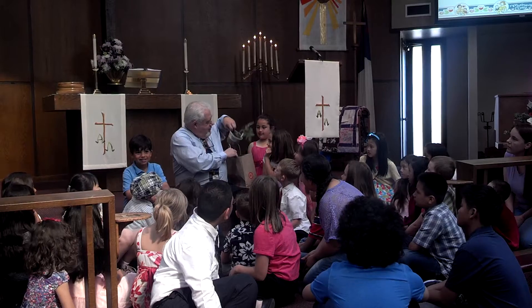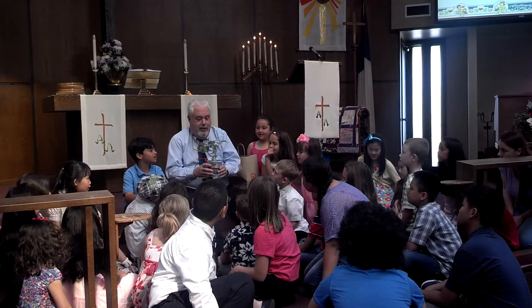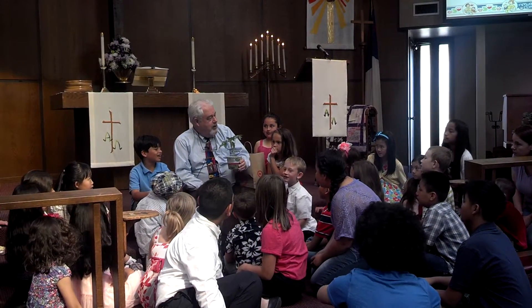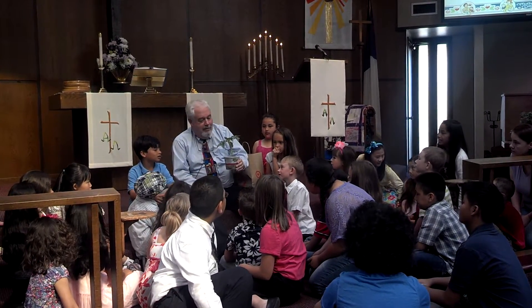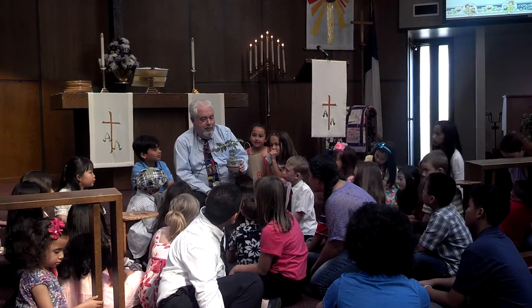So I ended up getting this. This is a cherry tomato plant. I'm going to go find that at home. I had to go to the store and I had to buy this. And it's going to produce fruit, right? It's going to produce tomatoes.